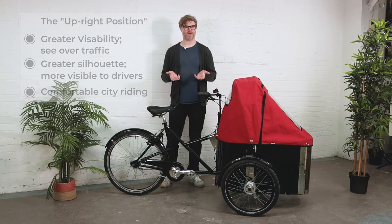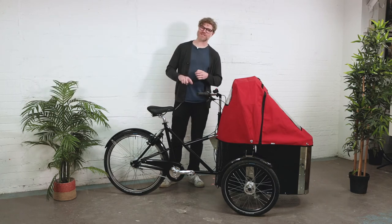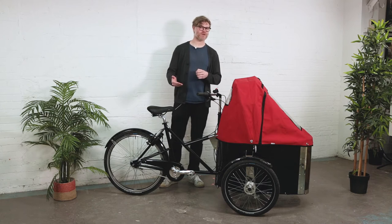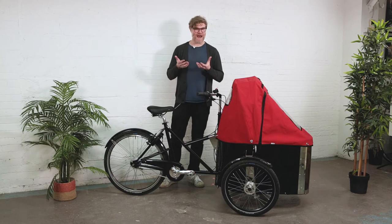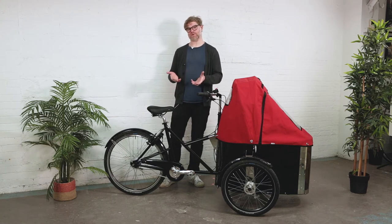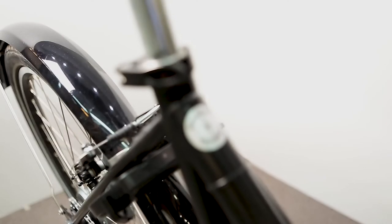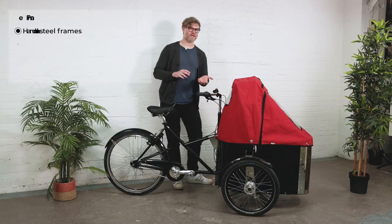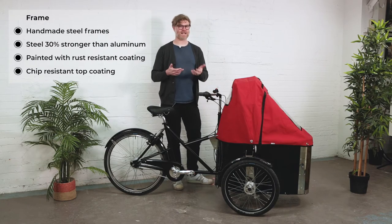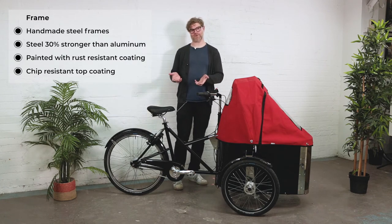People in Denmark who own a cargo bike probably live in an apartment or a small house, which means chances are really good that they don't have a place to store their bike inside overnight. That means the Nihola cargo bike has to be made for outdoor storability — this is fundamental. The frame on a Nihola bike is made of steel, which is about 30% stronger than aluminum, but the problem with steel is that it can rust. That's why Nihola approaches the finishes on the bike with the same structural integrity as the frame itself.